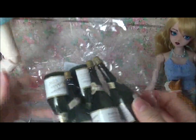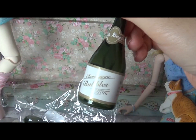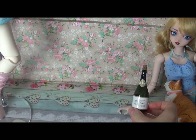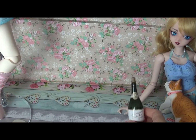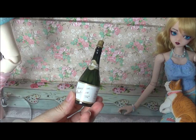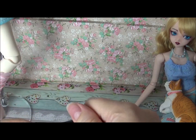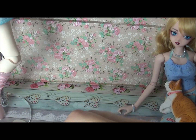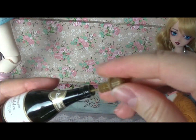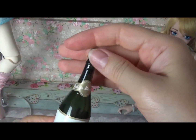I bought these bottles — empty bottles from AliExpress — and this is quite a good scale for both MSD and SD, depending on what effect you're looking for. For MSD I think it might be a bit better. You can change the label, and obviously you can use them for something else. I like the fact that it's a dark green color bottle, and you get five.